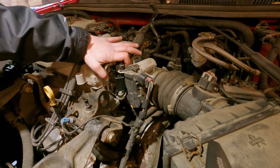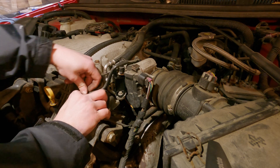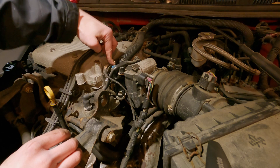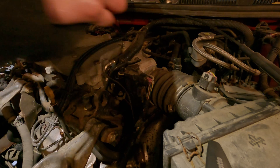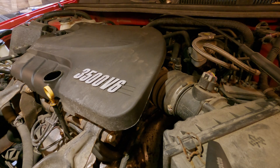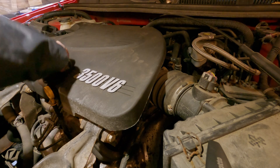Put this hose back on. Looks like I had to press the white tab — the white lock helped me get that back on. Press this on until it clicks. And we can put our engine cover back on and our oil fill cap back in.